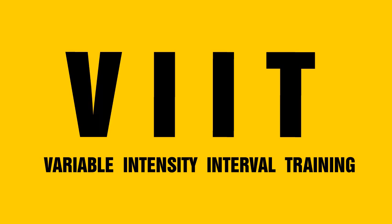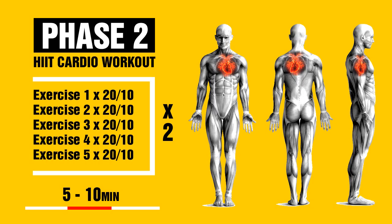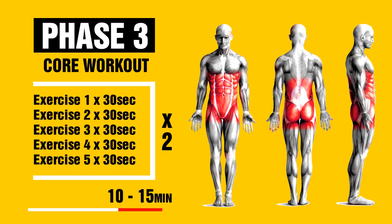Today you're gonna do a full body variable intensity interval training bodyweight workout, and it has three phases. The first five minute phase is a weight training phase with five bodyweight exercises — do as many reps as you can for 50 seconds, then rest 10 seconds. Then a five minute high intensity interval training cardio phase, Tabata style for two rounds, before the final five minute 360 core workout with five core exercises, each for 30 seconds times two.